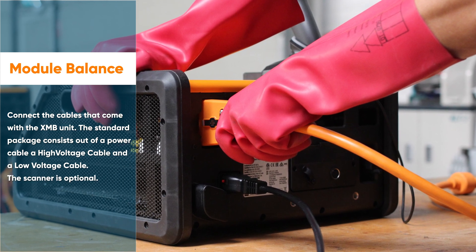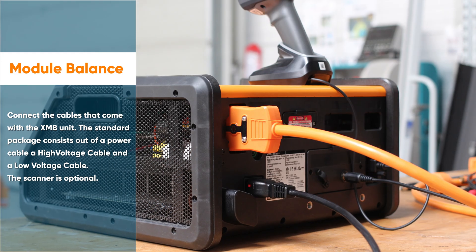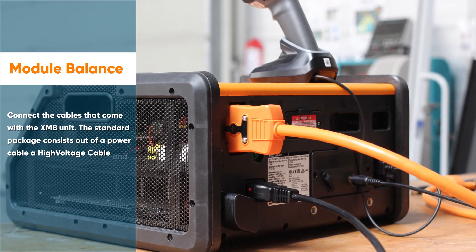Connect the cables that come with the XMB unit. The standard package consists of a power cable, a high voltage cable, and a low voltage cable. The scanner is optional.